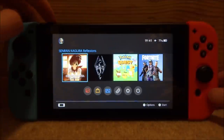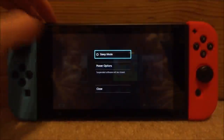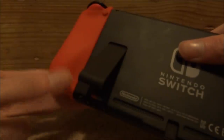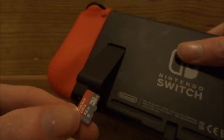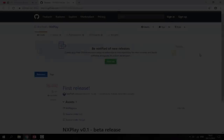The first thing you want to do is hold your Switch's power button, wait for the menu to come up, go to power options, and power off. Now take out your Switch's SD card and connect it to your PC.